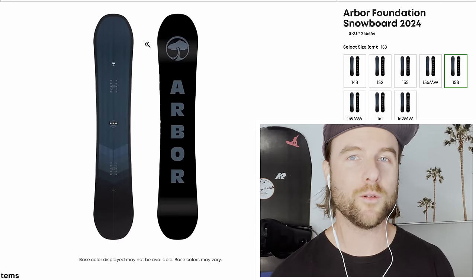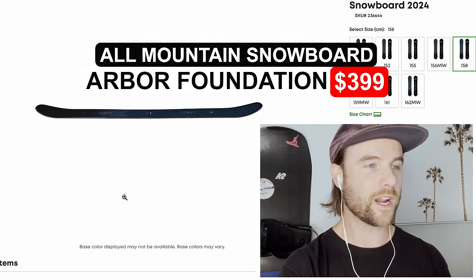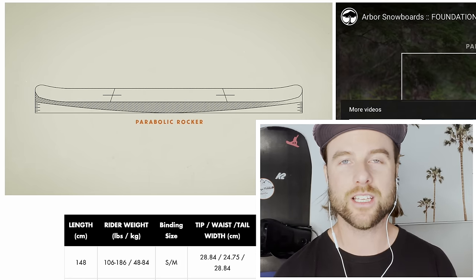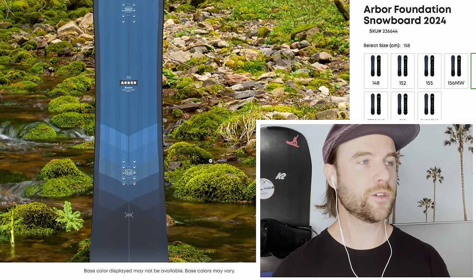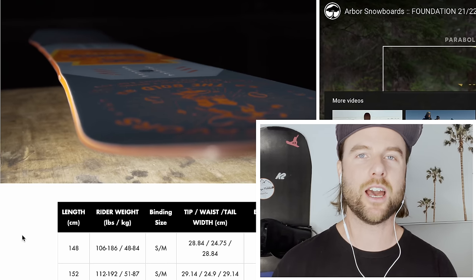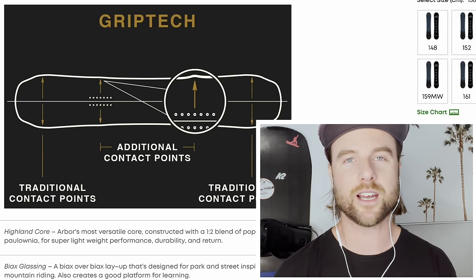Next I have a great inexpensive all-mountain snowboard for intermediate riders: the Arbor Foundation. What makes it so great is first it comes in at a low price. You still get rocker, which makes this board very catch-free and easy to initiate a turn. But one thing Arbor gives you is grip tech — added contact points where your snowboard bindings are. Right at your feet you get a bump on each side giving you extra grip in the snow as you ride along the ice. If you ride in icy conditions, grip tech is awesome.